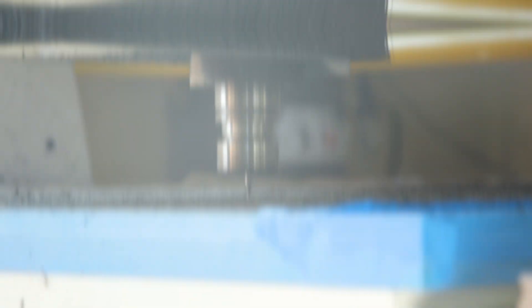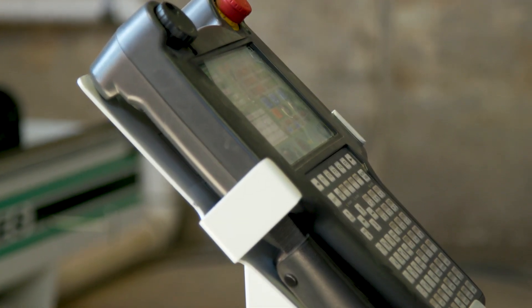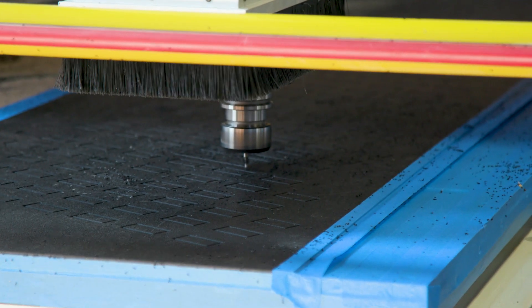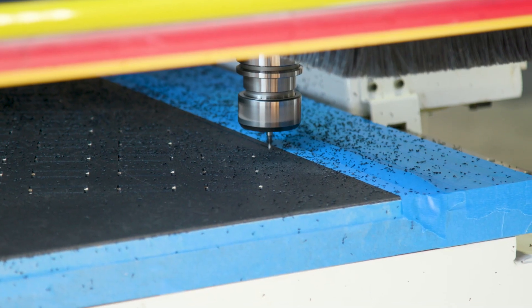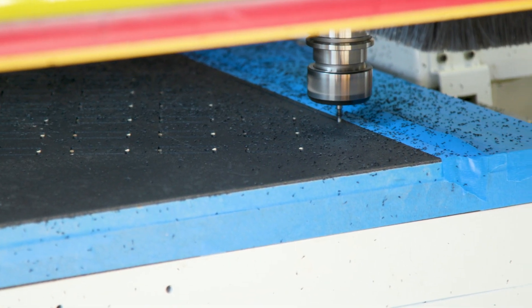There are two speed rates: one is how fast the bit spins in the tool holder, and the other is how fast it moves across the path. There are recommended combinations of both of those things based on the thickness you're cutting, the type of material, and the tool path. Plasticity is a character trait of materials — the ability for it to bend and snap back. ABS is that sweet spot of being strong enough that it won't bend and be flimsy, but it's also not going to snap under the resistance of a lot of weight and tension.